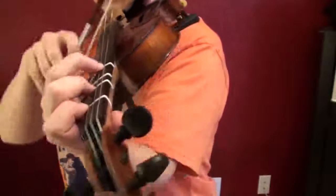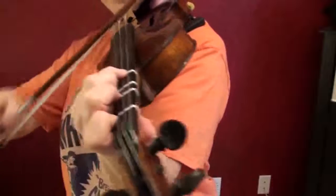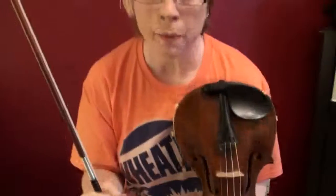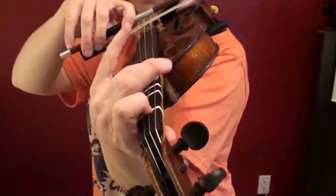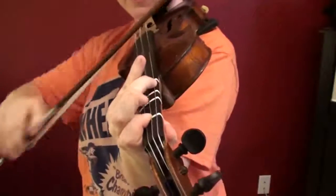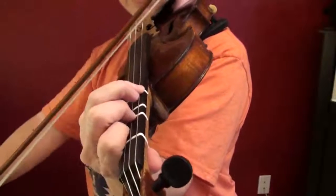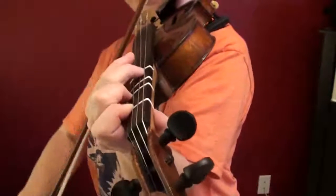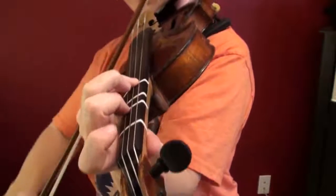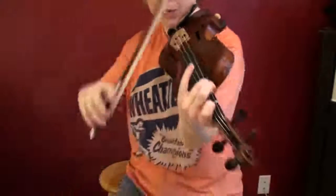And then your third finger. So that melody is... One more time from the beginning, without the shuffle — we're just going to show you the left-hand contortions. First finger and third finger. Glue them.